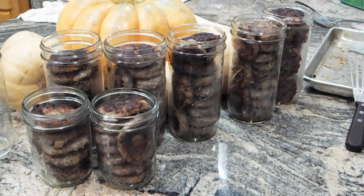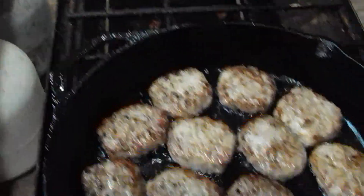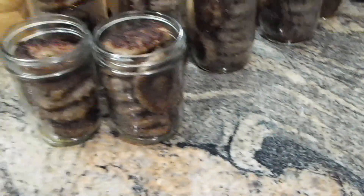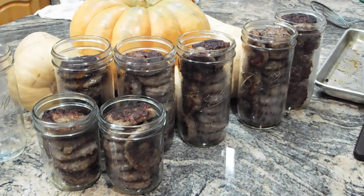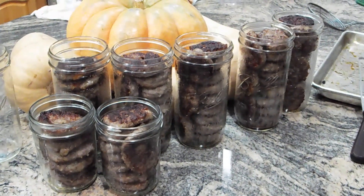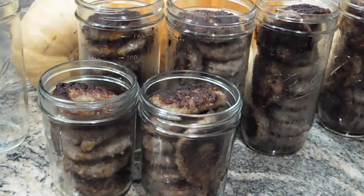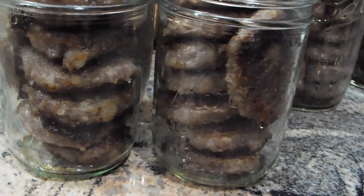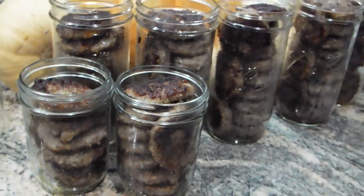Right now I'm frying them up because it gives extra flavor. It also helps protect the texture of the meat. If I were to can the sausage raw, it would stick to itself and I would have one big lump of sausage after canning. This way they can individually because the outside has been cooked, the flavor is there, and they will not stick to each other.